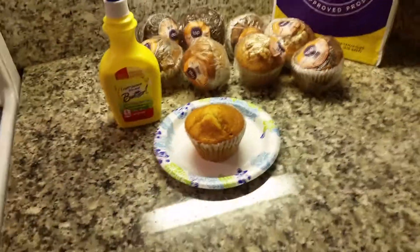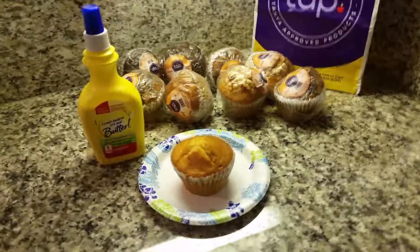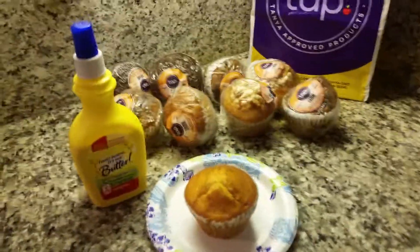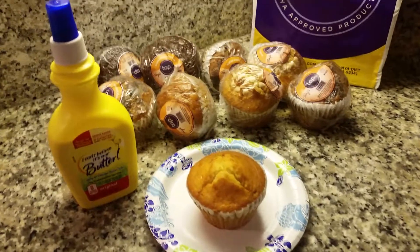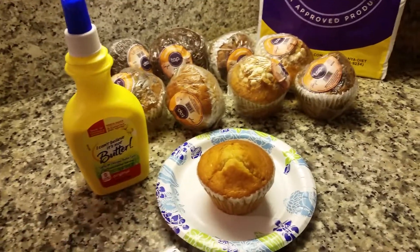Hey y'all, so I wanted to show you what I absolutely love to do with these muffins. These are the Tanya approved muffins, and they come in all kinds of flavors.